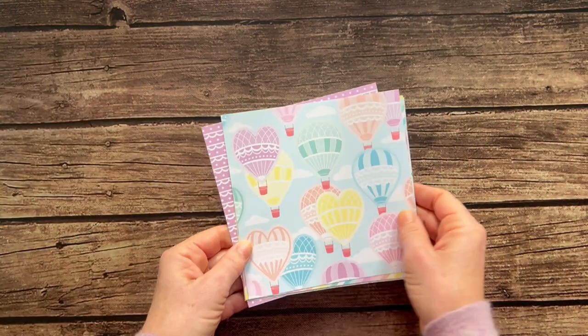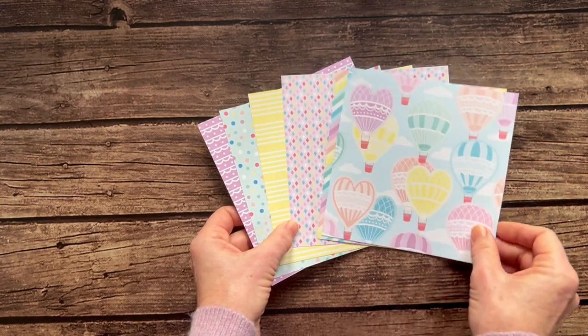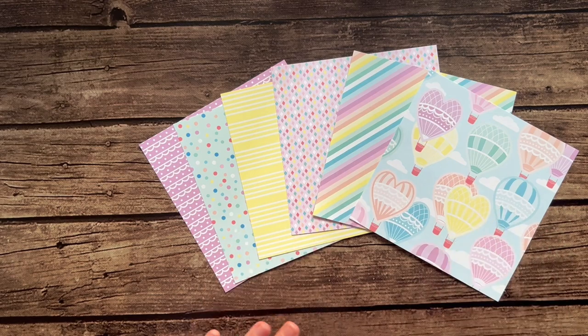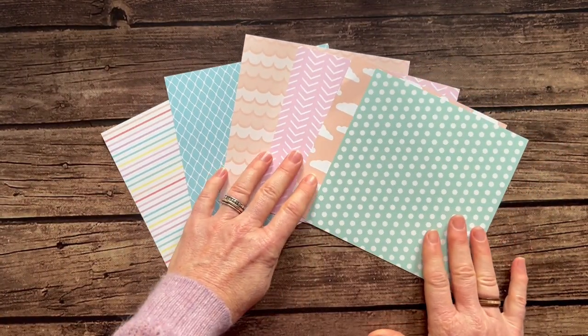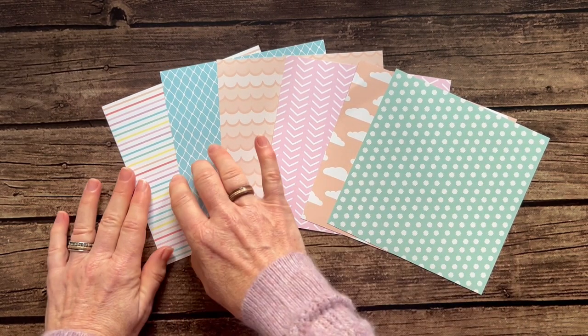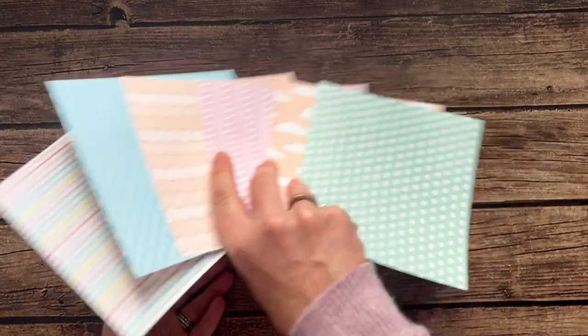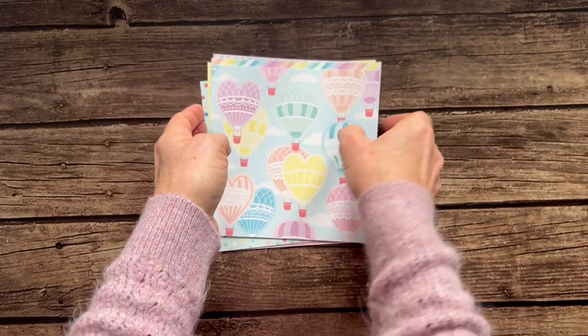First of all we have the Lighter Than Air designer series paper — this is the one pack of six-by-six designer series paper. I'm going to fan these all out so you can see that's one side of the paper, and then we'll flip these over and here's the other side of the six-by-six paper. Super cute, kind of fun — I think of kids and babies when I look at this, but you can use it for any kind of spring projects.